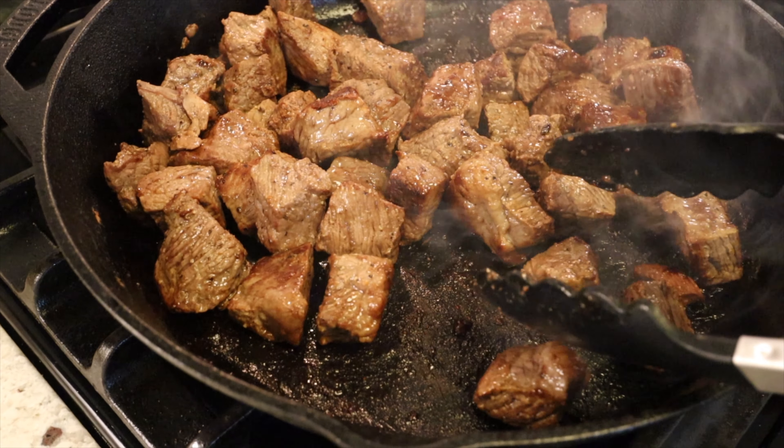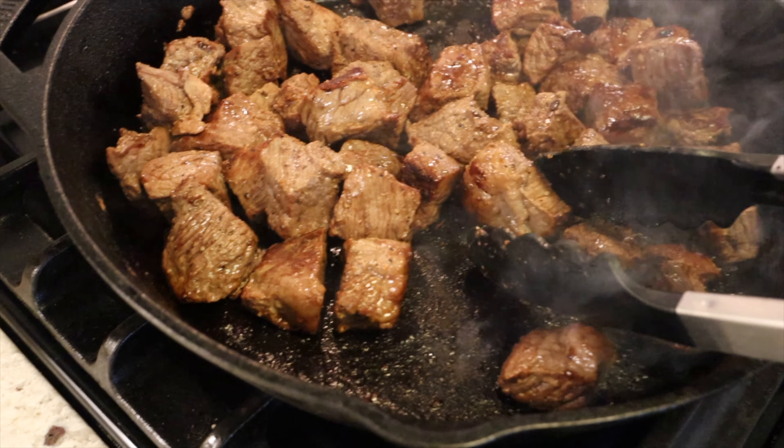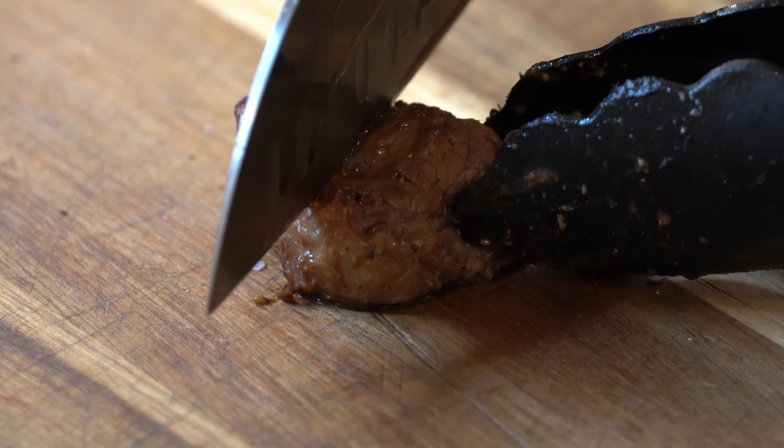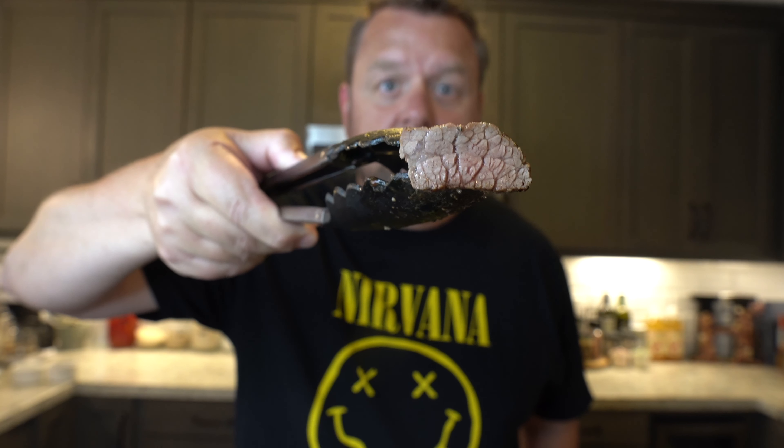After about five minutes, as you can see, I've got a great sear on these. I turn them over, do the other side for about five more minutes, and we're completely done. Now our favorite part — the taste test. We're just going to cut one of these bad boys up and see how we did. And there we go — perfect no-carb diet snack right there.